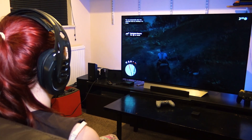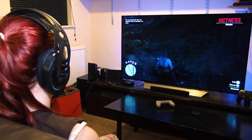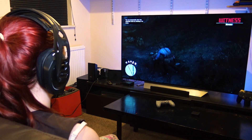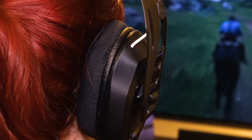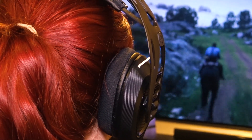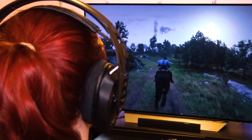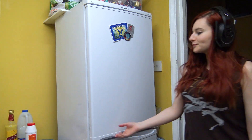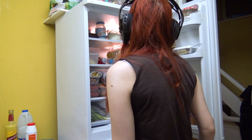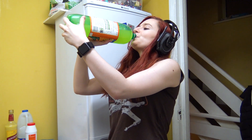One thing that steers many people away from using wireless headsets when gaming is latency. Fortunately, we can confirm that this isn't a problem for the Rig 800LX. We tested the headset on a variety of games on the Xbox One, as well as games like CS:GO on the PC and were very impressed with the latency, or lack thereof. The headset also has a 10m wireless range, meaning that you can walk away from your console to get a drink or a snack without having to take the headset off.